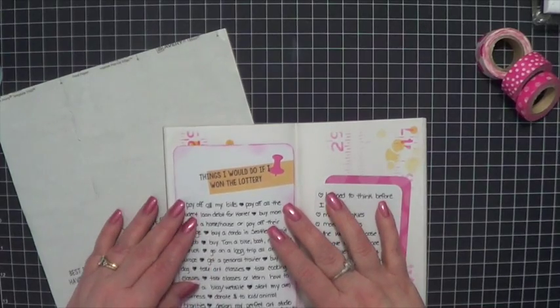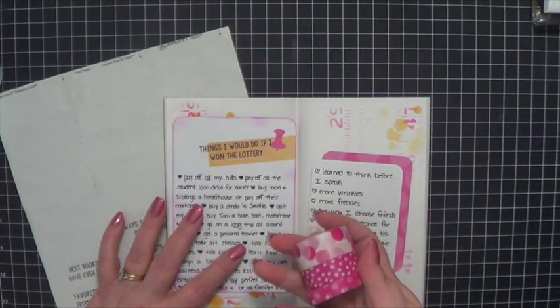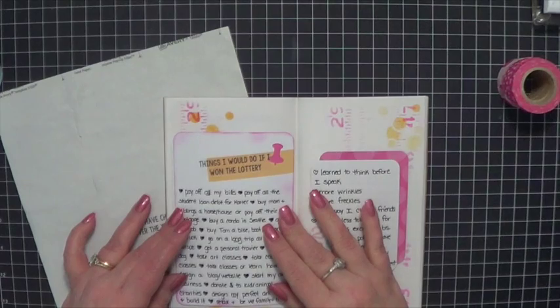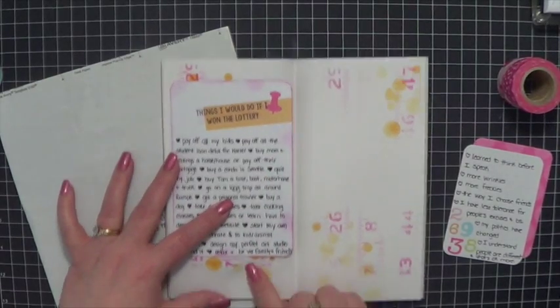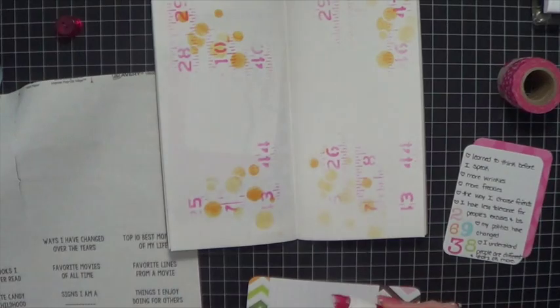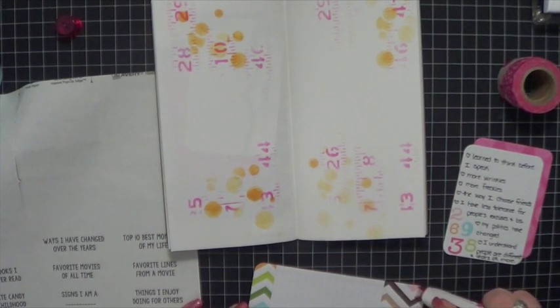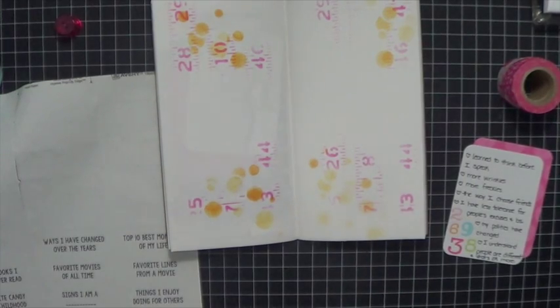I'm going to go ahead and get started. I'm going to keep my embellishments pretty simple this time — maybe just some pink polka dotted washi tape because I like the stencil background and I don't want to cover it up too much. I'm going to put the bigger card a little higher so you can see a little bit of the stenciling. Still using the same plus glue tape that I showed you on an earlier video. I should probably apologize for the noise it makes, but it just is what it is.